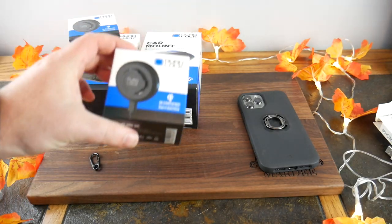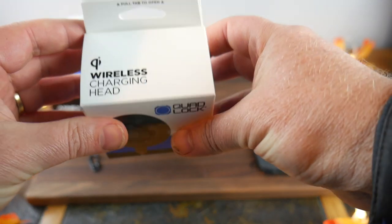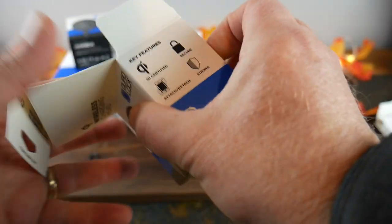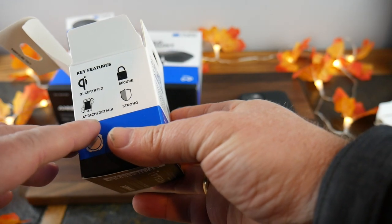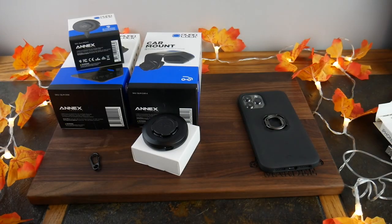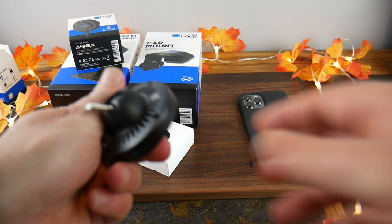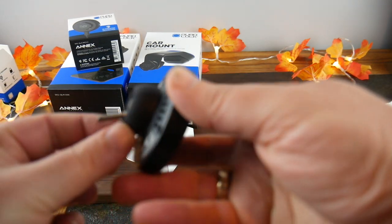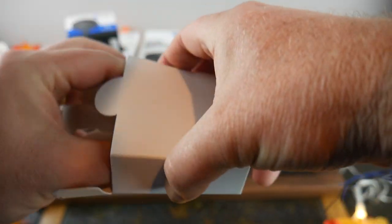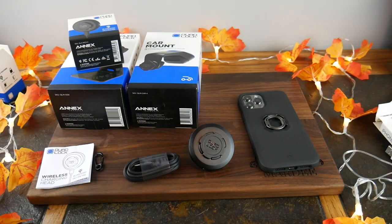Next let's look at the wireless charging head. Pull tab to open — I love that they have a little pull tab. Good packaging. This is Qi certified: secure attach and detach, strong. This is definitely quality gear. Inside you've got a little screw mount, your mount piece, some cabling, and a small instruction booklet. One thing to note: you'll have to take your ring out if you want to use this, since it goes in the same spot.